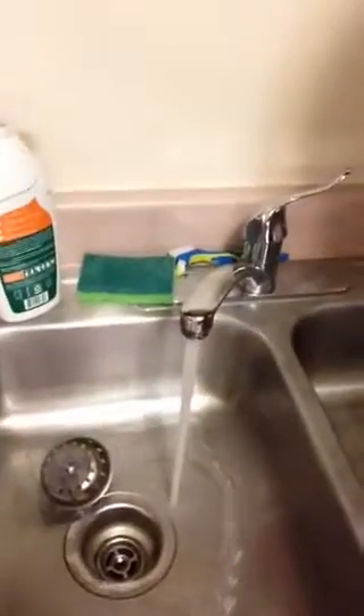Now I'm going to dump out this water and let the water run for about 15 to 20 seconds. Then we're going to put the water back in the same cup and measure in parts per million what we've got going on here.